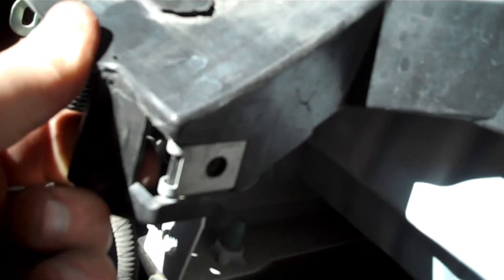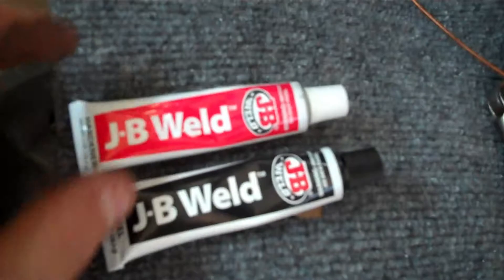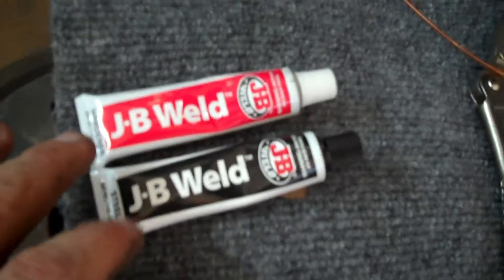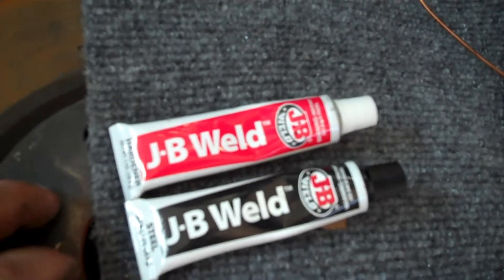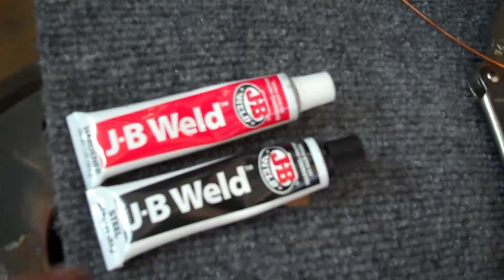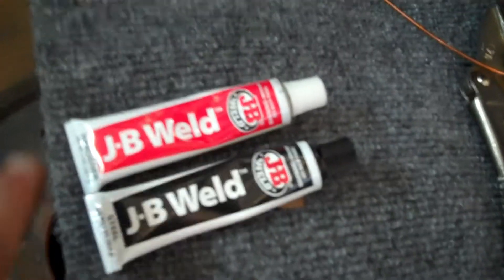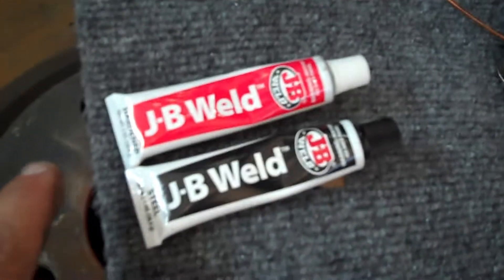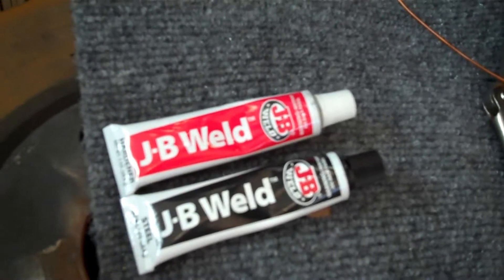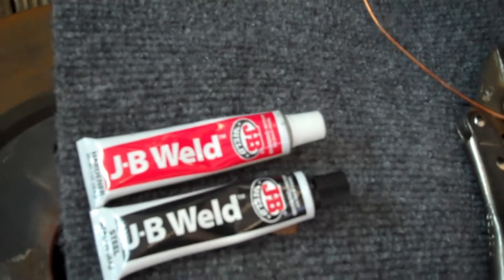Once we get it really tight and solid, I'm going to use some JB Weld — one is the hardener, the other is the weld itself. This is probably the best I've seen on the market. I've tried different brands but this one is the best. You just need to make sure you put enough hardener in there and it makes it one solid piece. I'm going to go ahead and knock this out and show you the results so you can fix your own plastic parts.